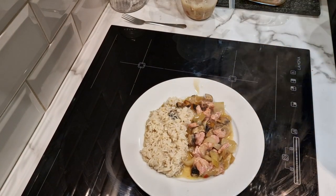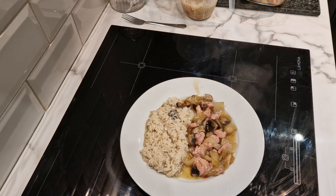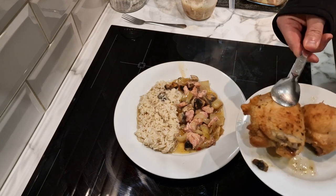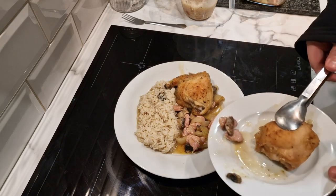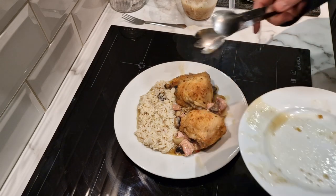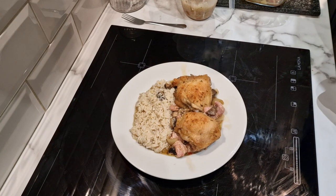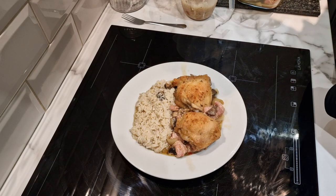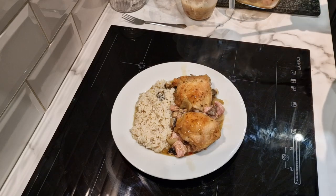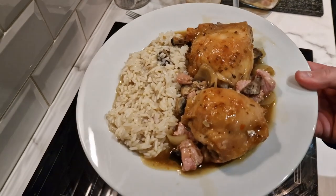So that's the stew on there. Then I'll return these two pieces of chicken to the plate. To be fair, I could probably get a second portion out of this if I just had one piece of chicken, but I'm going to go with two. Let's see if we can make it look anything resembling the picture. And there we have it — chicken stew and rice.